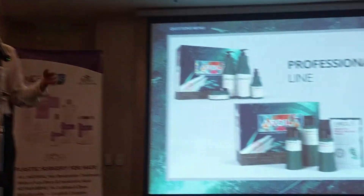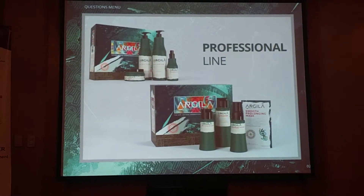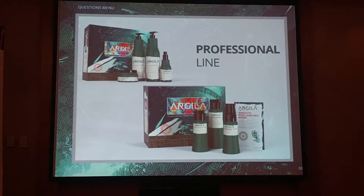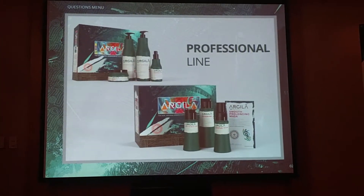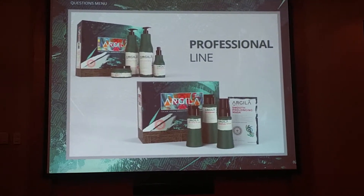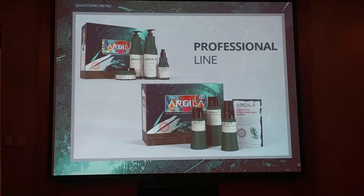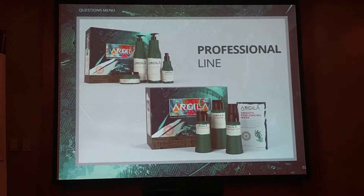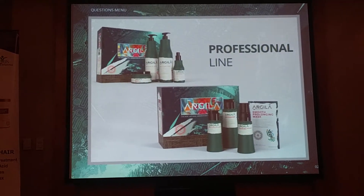The product, the Limas compound, the professional one, is composed of the shampoo that is a detoxifier, the activator, the murumuru oil, and also the mask. Right now we are bringing this kit with this mask — the smooth prolonging mask that is made with white clay from Amazon and also murumuru, and this is a gift for the professional.